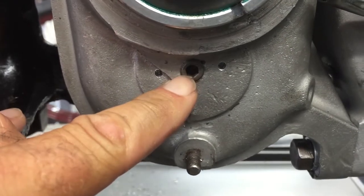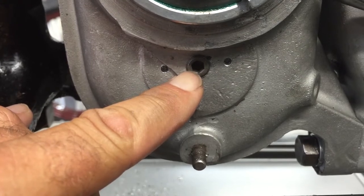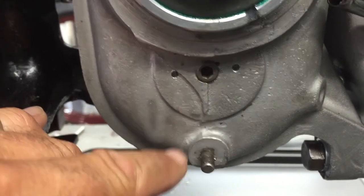Because if it does leak out of here with the stock setup, it's a major ordeal — you've got to pull the whole transmission apart to do it. And the likelihood of a leak out of here is extremely high.